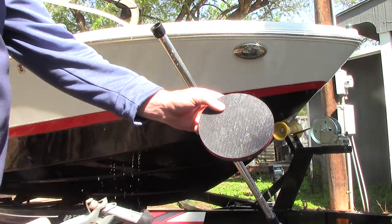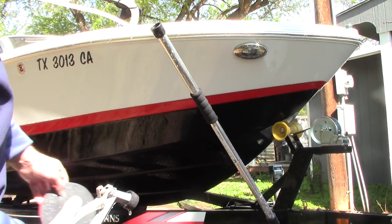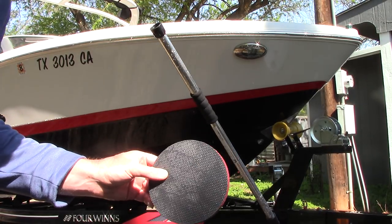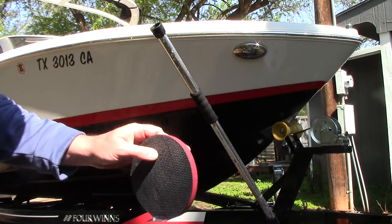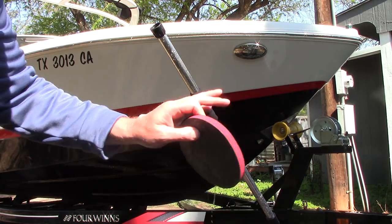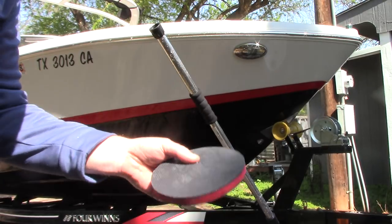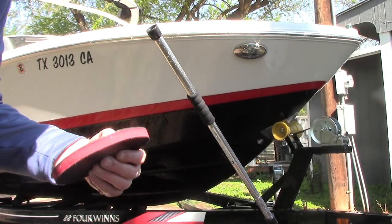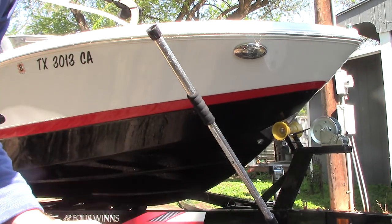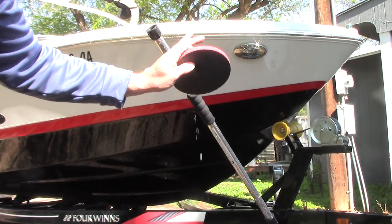Then I'll simply rinse off that area and rinse my disc off before I go back and dip it into the soap bucket. I'll get around this boat pretty quick. Yes, claying a boat is absolutely crucial to get bonded contaminants off, just like a car. When I apply a sealant — actually with this I'm going to use a cleaner wax that's got a sealant in it — and do a quick polish down the side of this boat. When you clay a boat it will allow the sealant, whichever you decide to use — a marine grade sealant, a really great car sealant, whatever — to help it bond to the gel coat a little bit better.